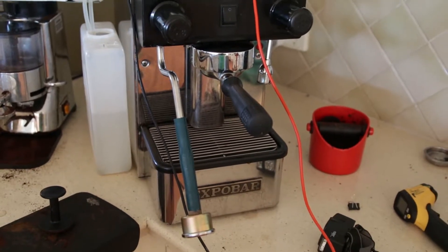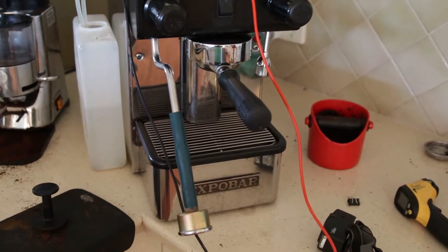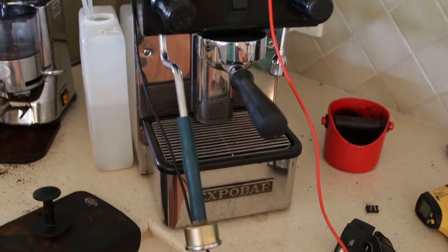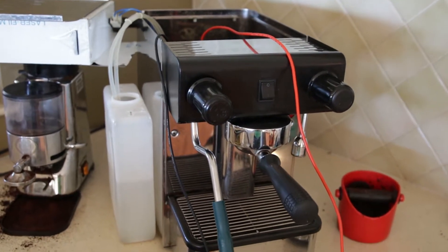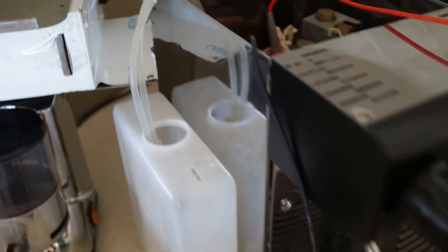Hey, this is John. My Expo Bar office manual — or I think in the States they call it a Pulsar — has for some months now been regularly cutting off at the thermal switch. Unless you've opened up this coffee machine before, you're probably wondering what the thermal switch is.